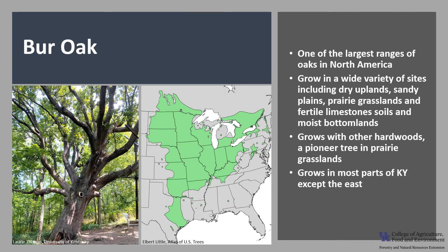In Kentucky, Burr Oak grows in most parts of the state except the east and is a common sight in the bluegrass region in pastures. Burr Oak is very resistant to drought due to its early taproot development and extensive root system.